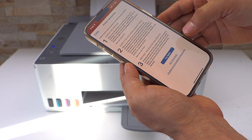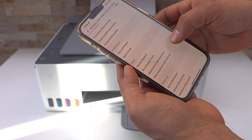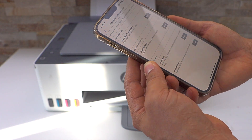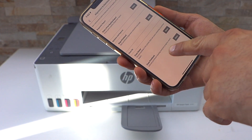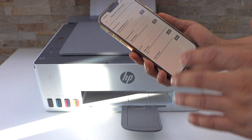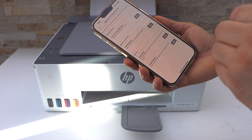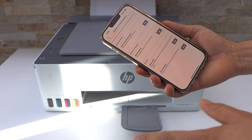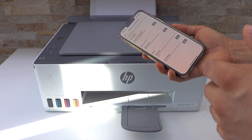Click on the printer icon. On the next screen you will see the tools section. Go to alignment and maintenance. Now you get a number of options here. First you have to clean the print head — it has two levels, so go through both levels. Then click on align print head, which helps the printer to print properly and it will start printing.